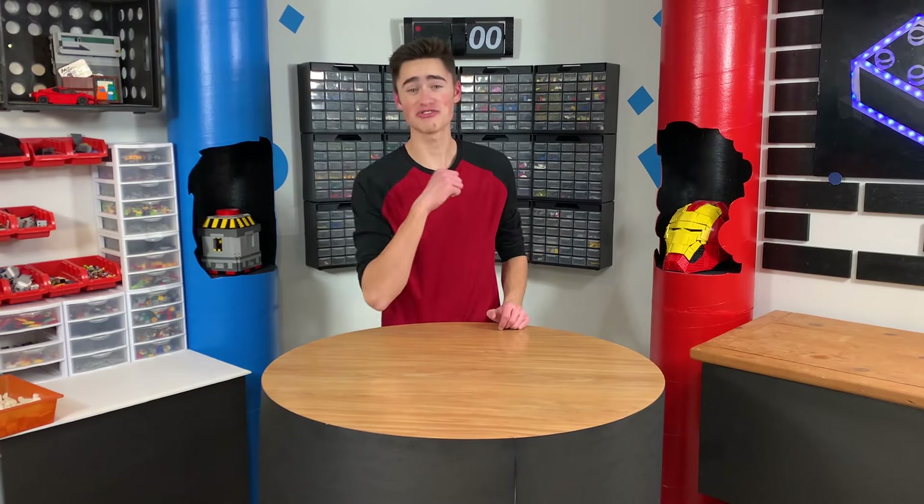How's it going guys, welcome back to Brick Science. My name is Riley and today we're gonna build a Lego snowboard and then we're gonna take it out and test it.